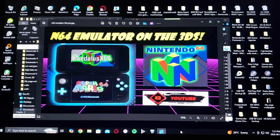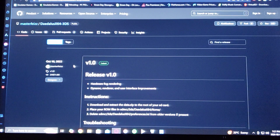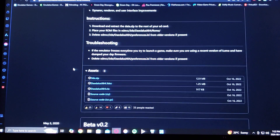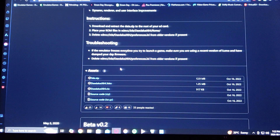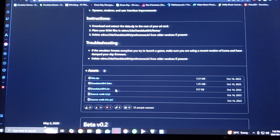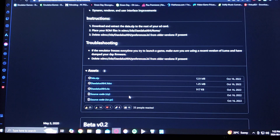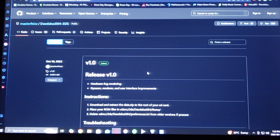I'm going to be leaving you the link in the pinned comment for the download page. The download page is going to be from GitHub. Just scroll down on the page until you find the assets section. Download the 3DS.zip and then the Daedalus X64.cia. You're going to have to unzip the 3DS folder with 7-Zip or WinRAR.